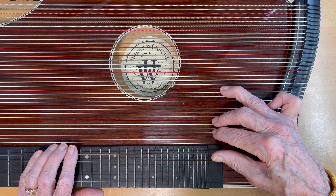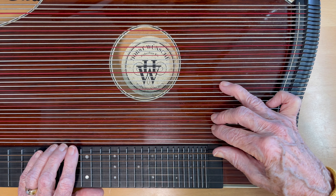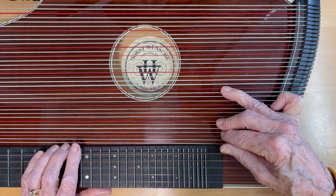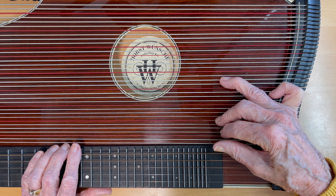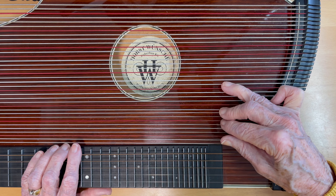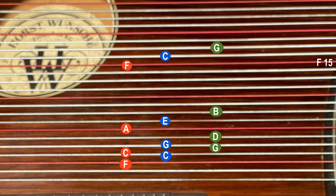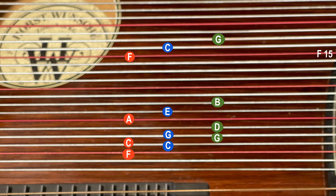You can take this shape and move it away from you one string, and you will have formed the C chord. Move your hand away one more string and you have the G chord. In my demonstration of 'Peter's Flowing Spring', I'm only using the C and G chord. But on the backing track CD, I actually play the melody and the accompaniment strings.